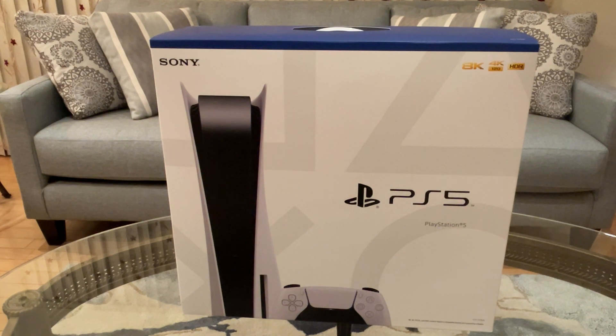It came to our house very quickly, which I am impressed by. Let's open it up.